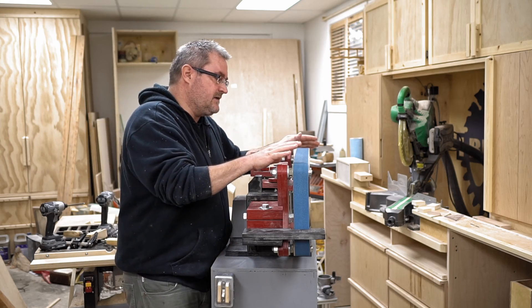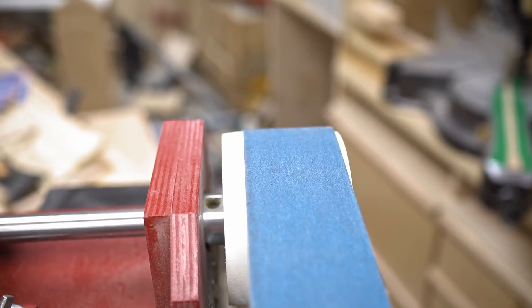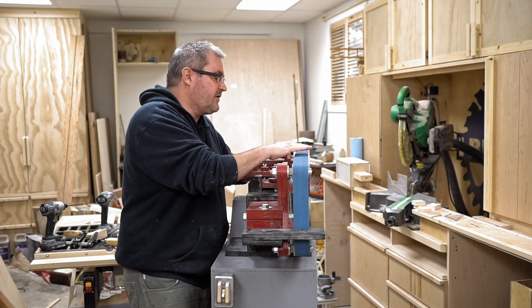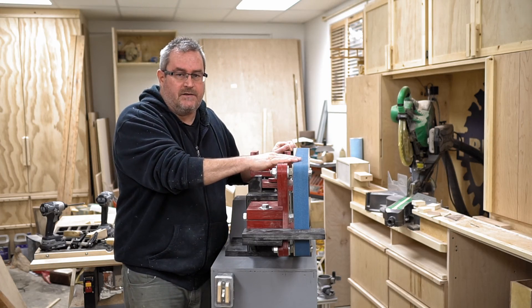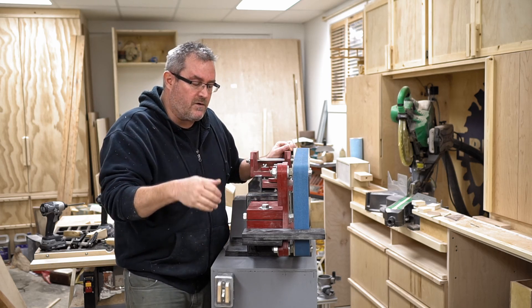What happens is — you can see right here — my belt is tracking off of the idler wheel slightly. If you leave the tension on, it will stretch that side of the belt, and what happens when that side of the belt gets stretched is it'll wobble back and forth.